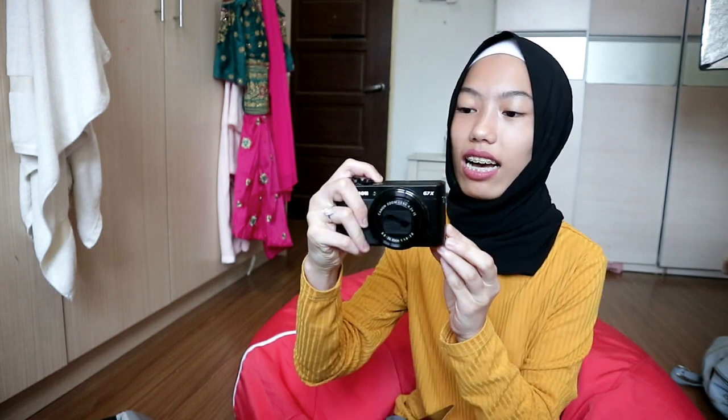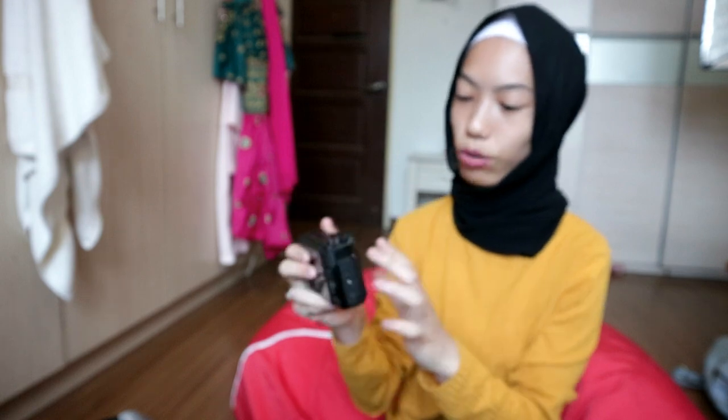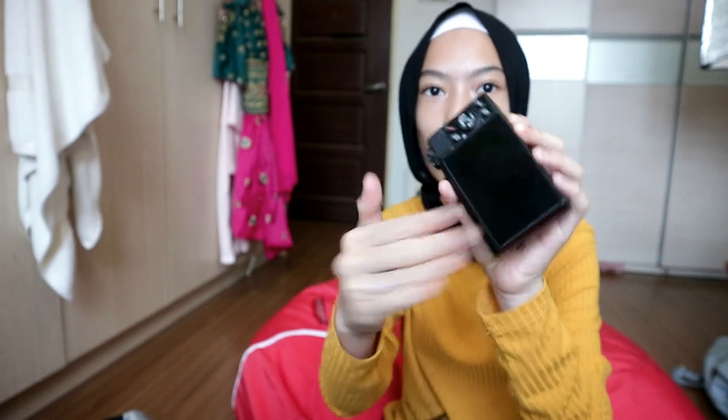I'm gonna cry. Wow! And it has a flip screen — it's so useful for me. I need to protect this because my dad told me it's a very sensitive part. So I'm just gonna insert the memory card so I can film and check the quality. Oh my god. Hey guys, I'm with the new camera! This is so weird. This is so exciting, what the heck!